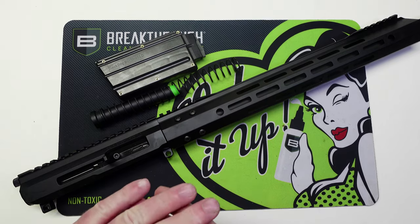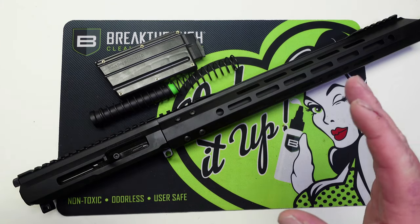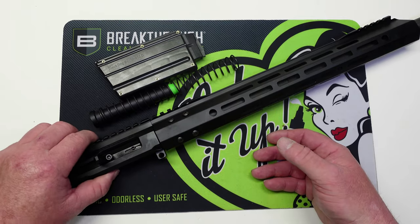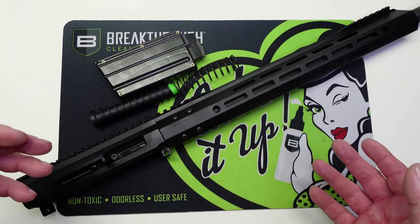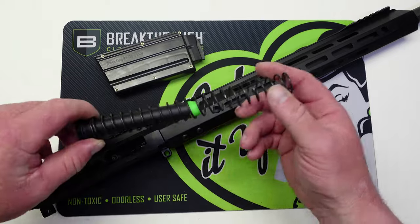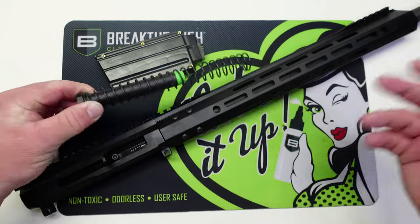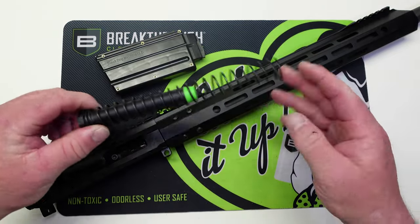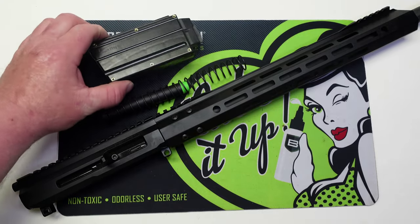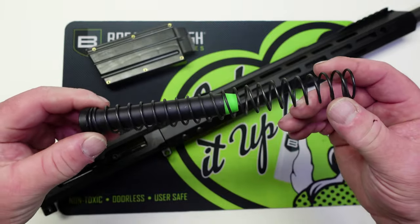Before mounting this on a lower, we need to talk about a couple of things. When you order this upper it will come with the buffer and spring, and you do have to use that specific buffer and spring for this upper to run. Also — I talked to my rep at Bear Creek — you cannot use a drop-in trigger system with this; you will have to run a mil-spec trigger. They told me it will not run reliably with a drop-in lighter trigger. So to summarize: you'll need to buy the mag separately, install the included buffer and spring, and run a mil-spec trigger in your lower.